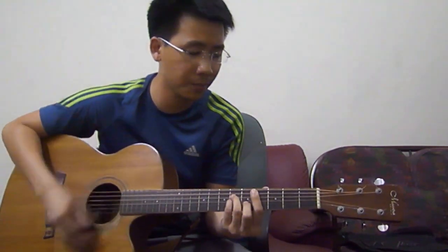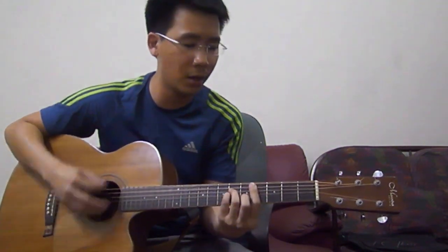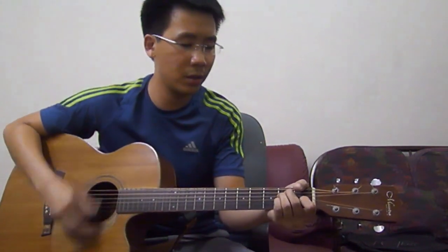Three. [Chorus demonstration: 'Hallelujah, hallelujah, hallelujah, hallelujah, hallelujah, glory to the king. Hallelujah, hallelujah, hallelujah, glory to the king.'] That's basically the whole song. I hope this video helps.